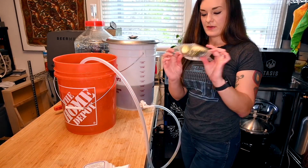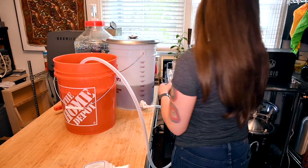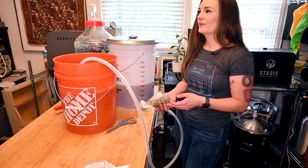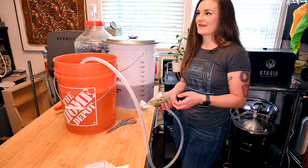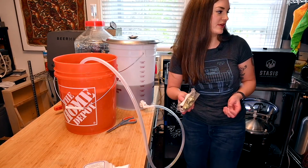We're also going to sanitize our caps. I have a friend who, until about two months into brewing, didn't realize they needed to sanitize caps — so just make sure you do that.